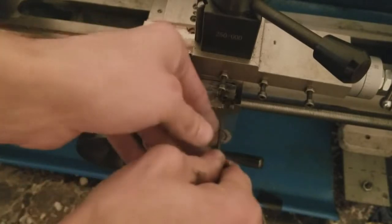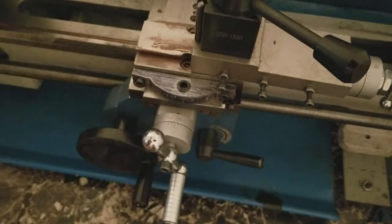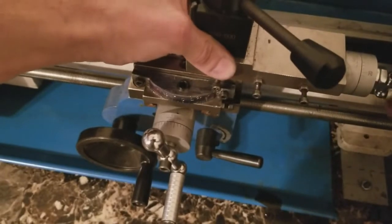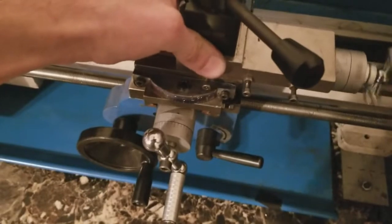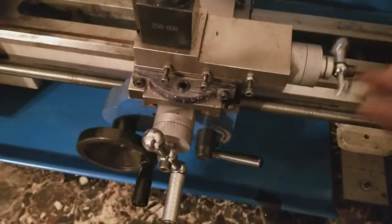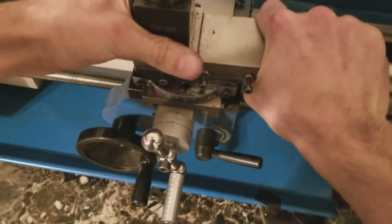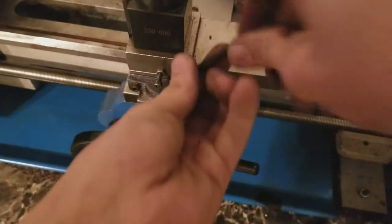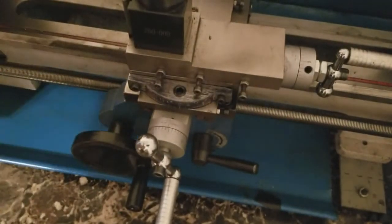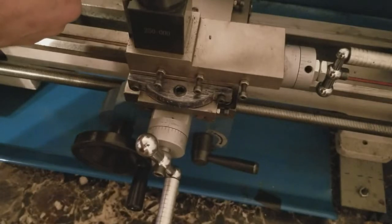I want to snug these down tight. Now you turn this back - now that's put on. Tighten this down to where you want it - there you go. That didn't go anywhere, that was tight. I do have a four-jaw chuck set up, so I'll get that centered in real quick and I'll be right back.